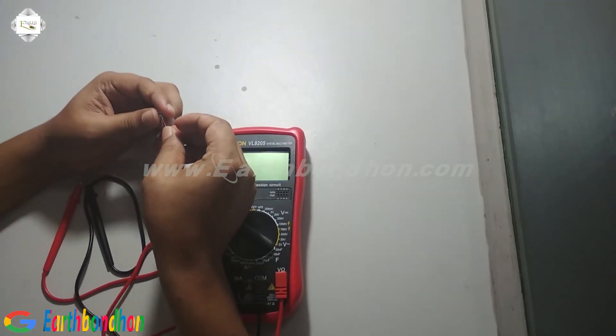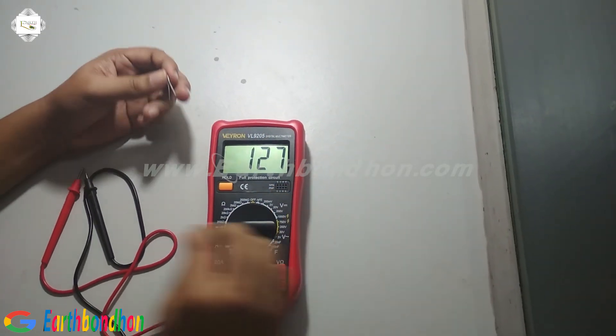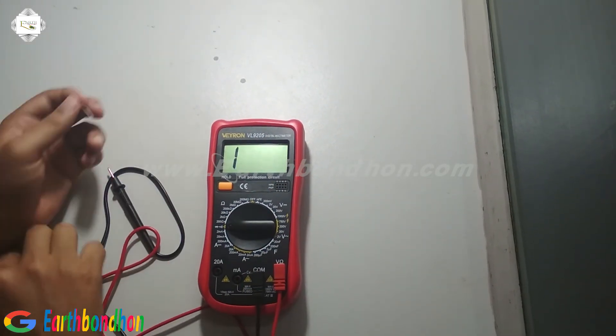Now I am checking this LED bulb. Save this point. This symbol on the multimeter is the diode setting.